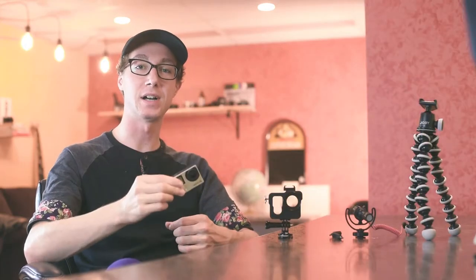Vlogging with a GoPro is kick-ass. It's so small, it's versatile, it's lightweight — you can put it anywhere and it's an amazing beast of a camera considering how tiny it is.